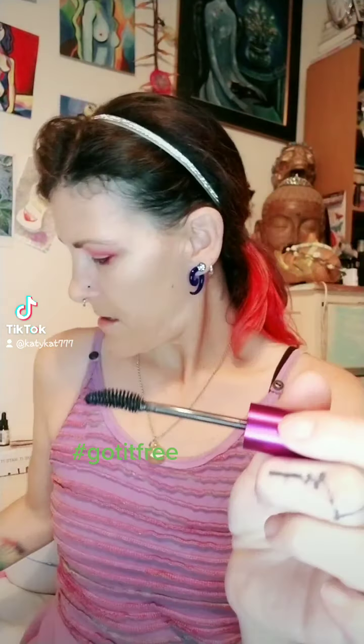Hey, I'm with the Butterly community and today we got Simply Ageless Mascara to sample, so let's sample it and see how it performs. This is my first time trying it — ooh, that's a nice wand, it's big. It's supposed to be plumping.